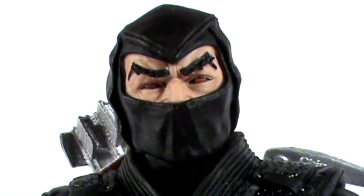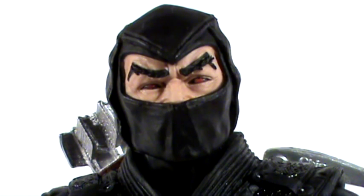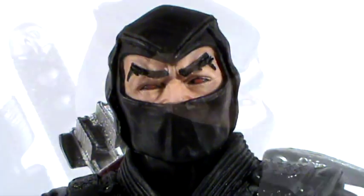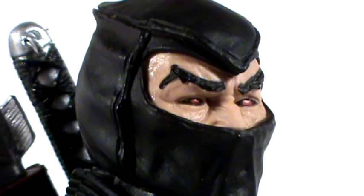Let's look at the details on this figure. Beginning with the head sculpt — very nicely done. Even though you can't see much of his face, it's all covered with this black mask. But there are lots of nice folds and creases which make it look very much like fabric. From what we can see of the face, we have these arched eyebrows with black and red eyes, kind of like Gambit from X-Men — black with red pupils. There are also smaller details like the seams up and around the sides of the mask.